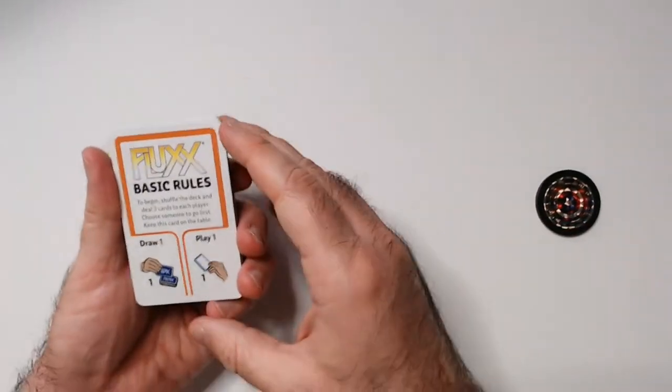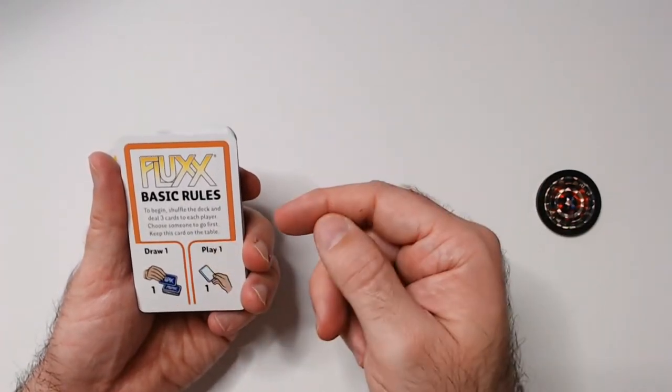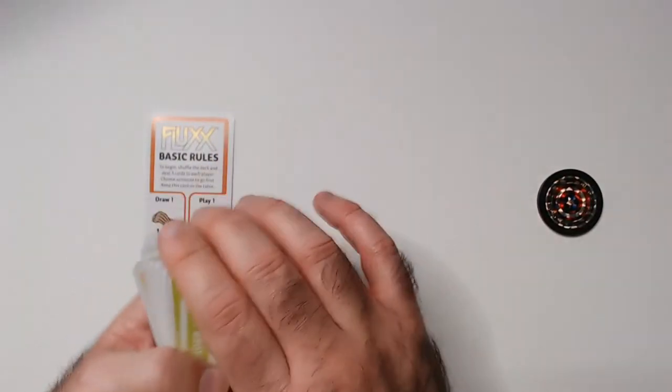These are your basic rules: shuffle the deck, deal three cards to each player, choose someone to go first, keep this card on the table so everyone can read it. Draw one, play one — keep that face up so everyone can see it.